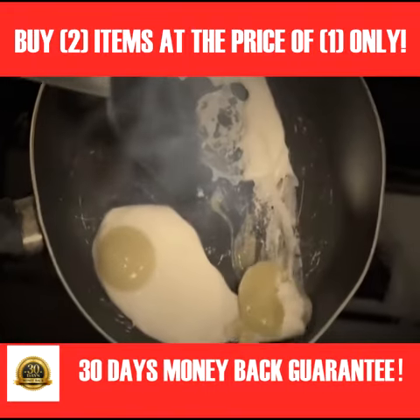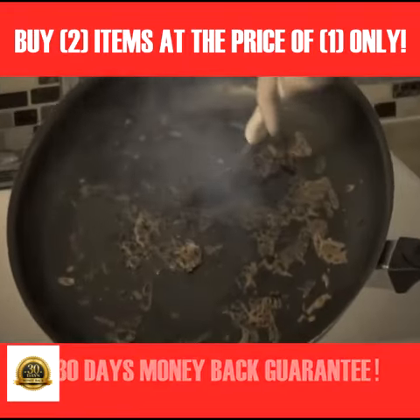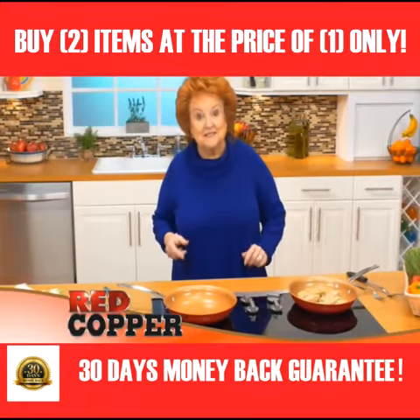Has food sticking to your pan gotten completely out of hand? Tired of scraping, scrubbing, and all the scratches? Well, I've got the solution.